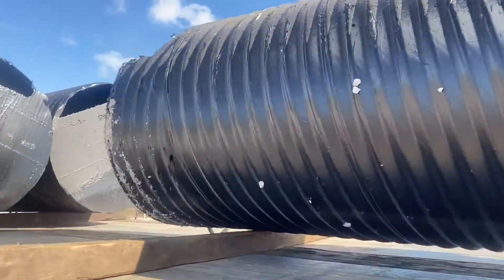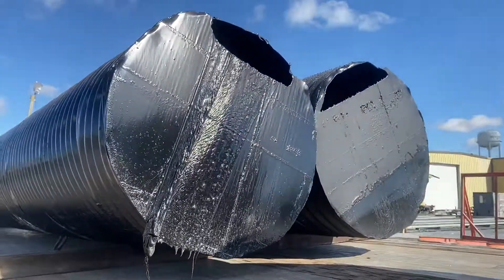I'm hauling one on the front and I've got two here in the back. Each one of these are about 20 feet long.